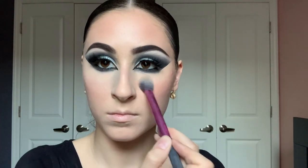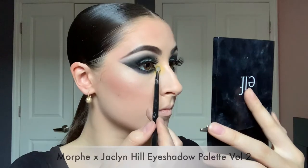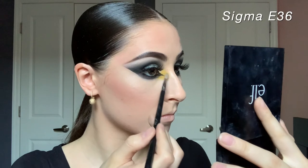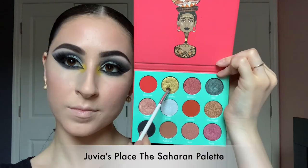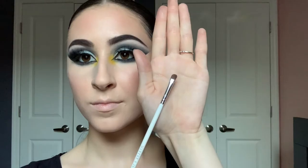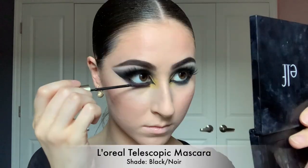On a Morphe M410 brush with the Kat Von D Tattoo Liner in the shade Trooper Black, I'm creating my cat eyeliner for the inner corner — I like it quite dramatic. Then on a Sigma E36 with the super bright yellow shade from the Morphe Jaclyn Hill palette Volume 2, I'm placing that right on my inner corner. Over that I'm adding a gold shade from Juvia's Place The Saharan palette on a Morphe JH42, giving it a brighter, glittery sheen so it really pops.